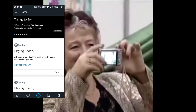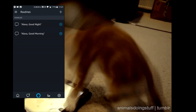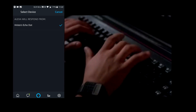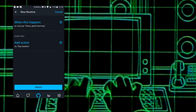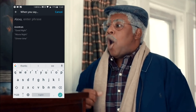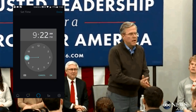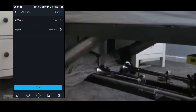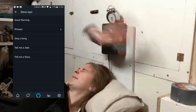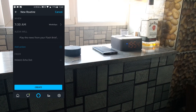While the same functionality is not yet available for the Amazon Echo, we have a different function that the Google Home lacks — we can set specific time routines, meaning that once we set up the routine, it can automatically trigger when the time comes for it. The difference here is that with Google Home, you have to specifically trigger that routine, while with the Amazon Echo, you can trigger it automatically at a set time.